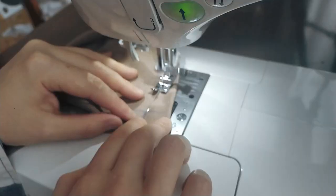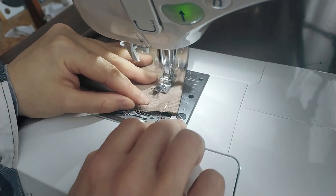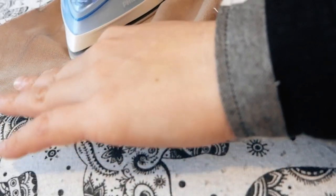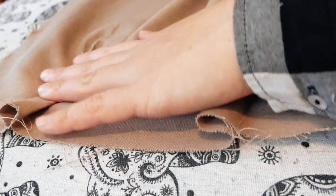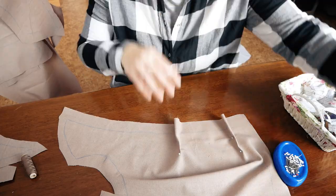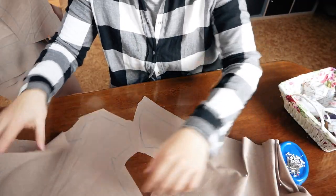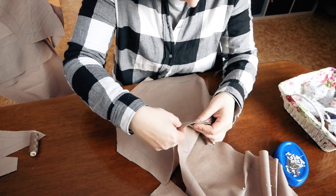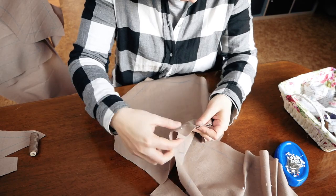First I sewed the darts and then I pressed them open. This helps the darts appear more balanced from the outside. Then I pinned the pieces at the shoulder seams and back side seams and using a straight stitch I sewed the pieces together.